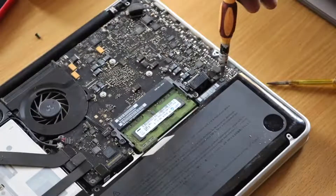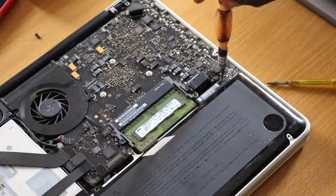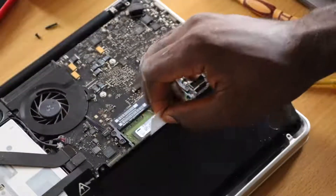Remove the second screw on the right holding the battery down. You should be able to pull the battery out by pulling this tab.